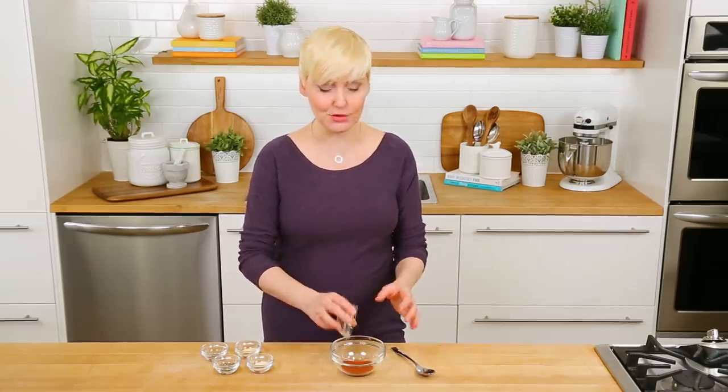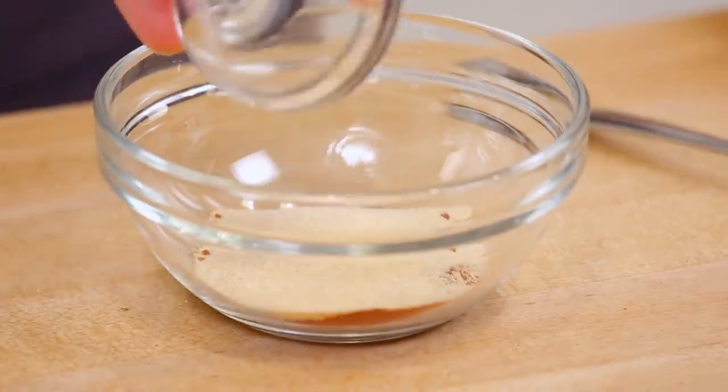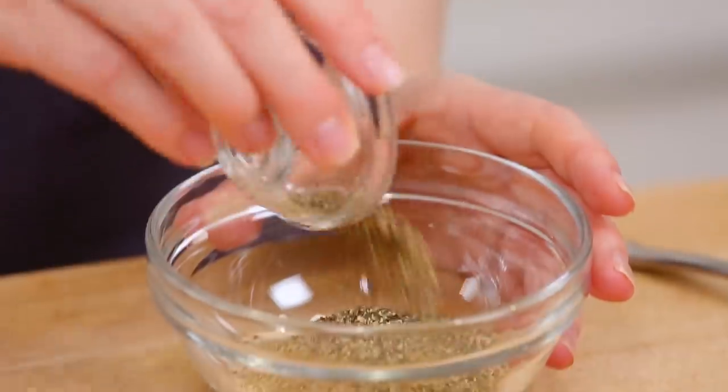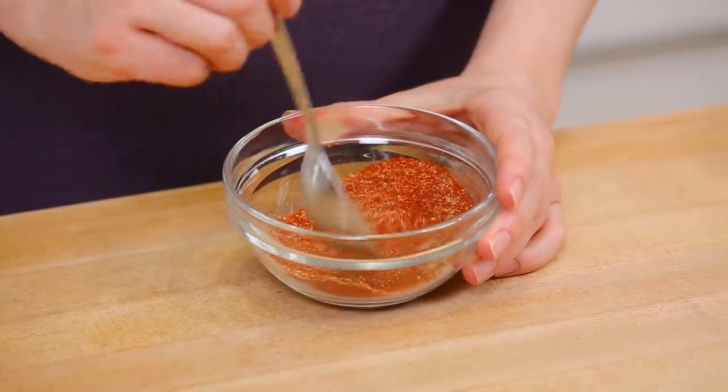The spice rub starts with about two tablespoons of paprika. To that I'm going to add some garlic powder, some onion powder, and some celery salt. You can use traditional salt here but if you have celery salt there is just such a great flavor in it and it's so perfect in this combination. Finally I'm going to add some black pepper and then give this a good mix. Once that's all mixed up it's time to bring everything together.